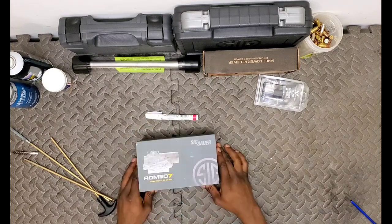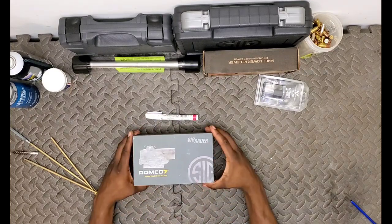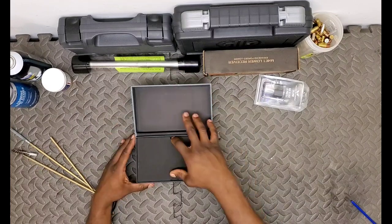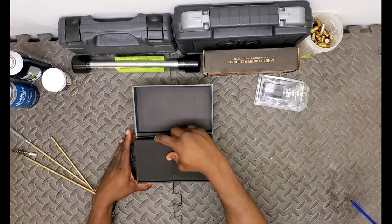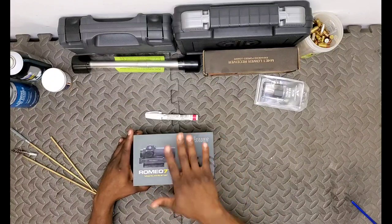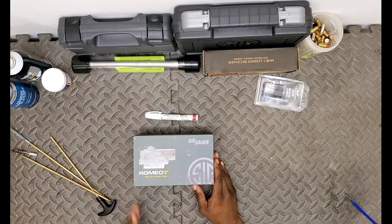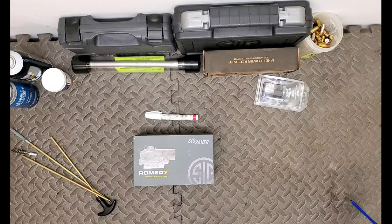Let's get inside the box - you're going to get nothing because this sight is already mounted on my rifle. So I'm going to go ahead and break that out and we'll take a look at that together.